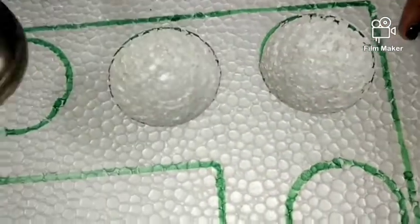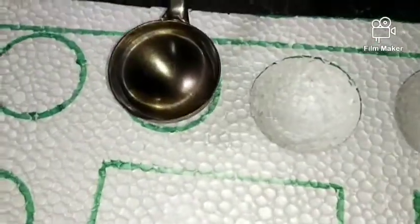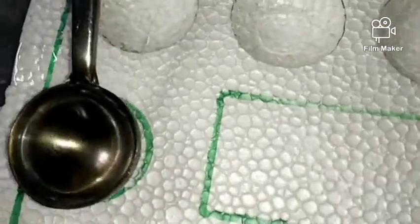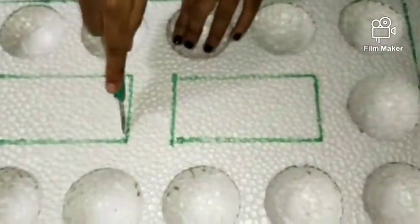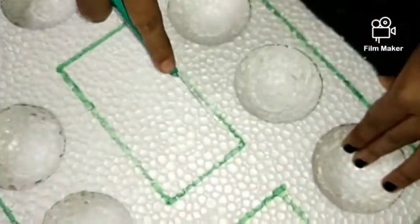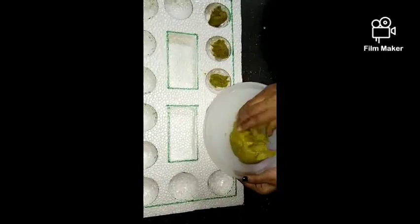Put the first layer in the middle of the layer. Put the paper pulp and put it full. Let's check the paper pulp making video in the description.